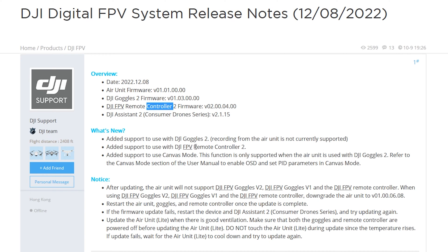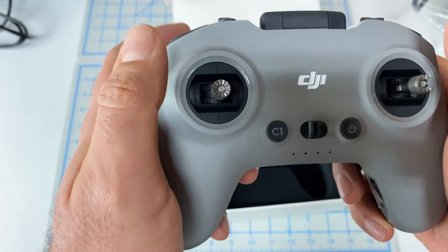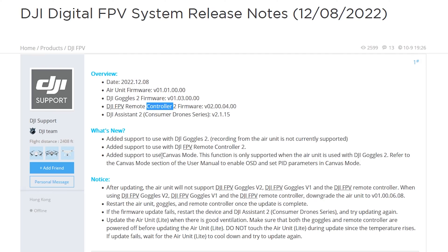They've also added support to use the Remote Controller 2, the smaller gray one, and added support for canvas mode. This is quite interesting because this backwards compatibility only works with the Goggles 2, so the fact that they're specifically calling out that canvas mode is only supported on the Goggles 2 makes me wonder if down the road we're going to get some additional piece or functionality that would allow this to work on other goggles as well.